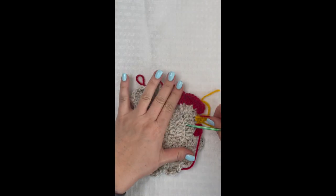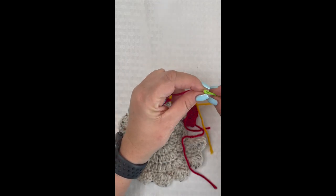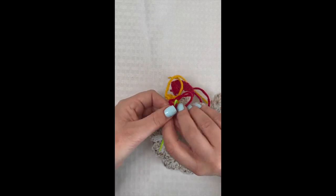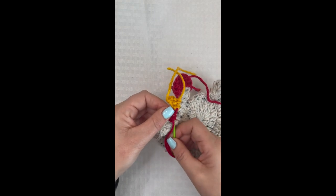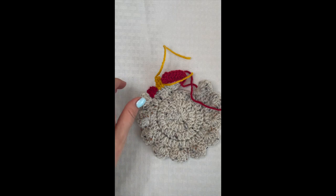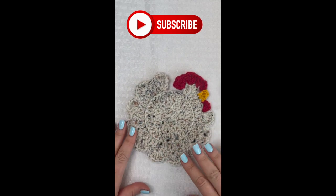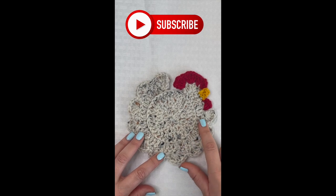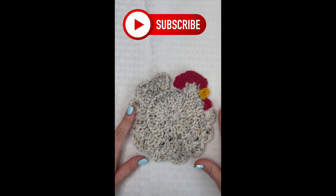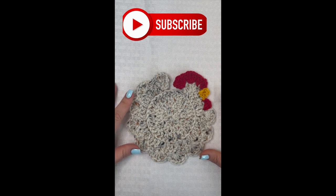Weave in your yarn tails — I like to go back and forth across one spot several times to make sure they're nice and secure, since this is a coaster you'll be washing. Clip and finish weaving in the rest of your yarn tails. That's it — we just created this really cute crochet chicken coaster! If you enjoyed this video, make sure you like, comment, share, and subscribe, and ring that notification bell so you don't miss any of my tutorials. I love you guys and I'll see you in next week's video — bye!